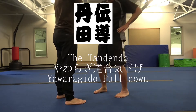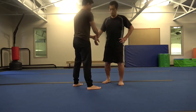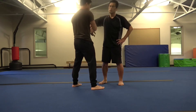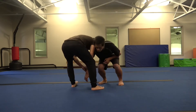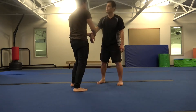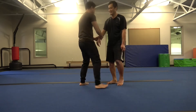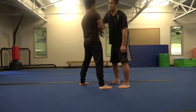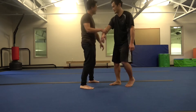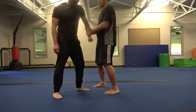Hold my arm really tightly. This is a Yawaragi Doze ball down. They say it is aiki sage. Basically, it's always just to transfer the power from the core of our body to the opponent's hand.